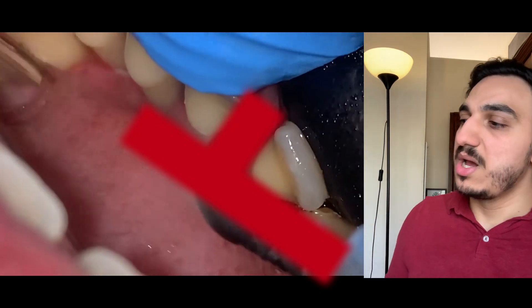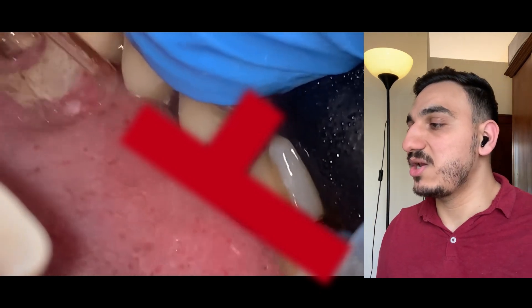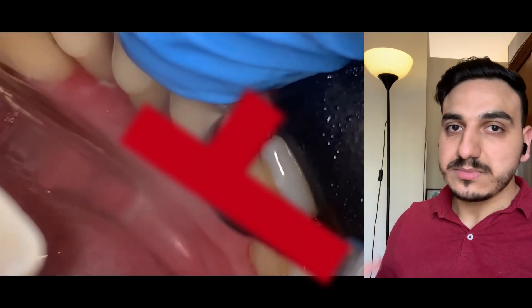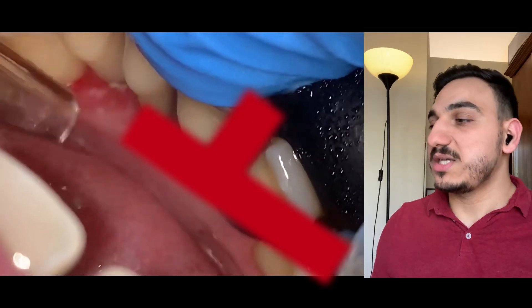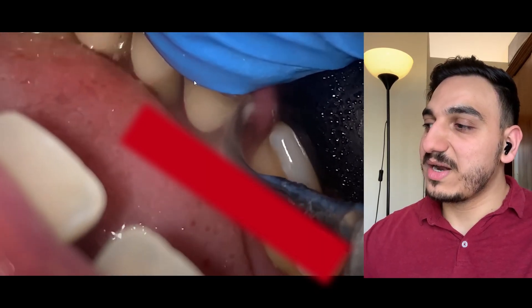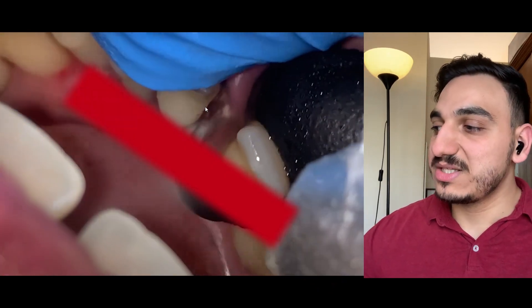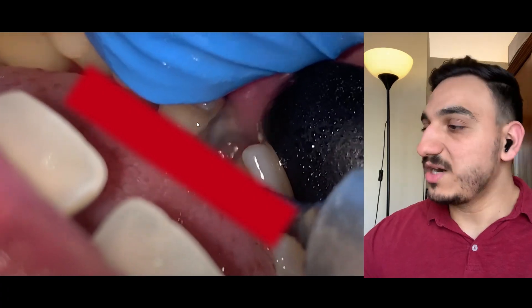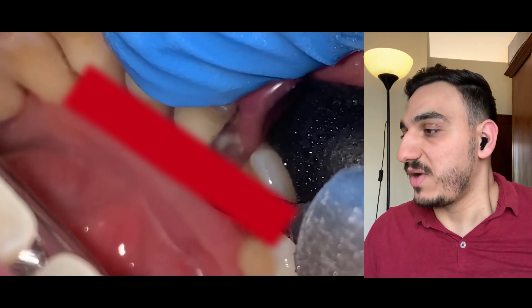Look at how much huge dental deposits and dental calculus is accumulated on these teeth. The operator is doing his best in removing it. As I said, it can be fairly common in such cases for someone to be supporting these mobile teeth just for the sake of removing the dental calculus.